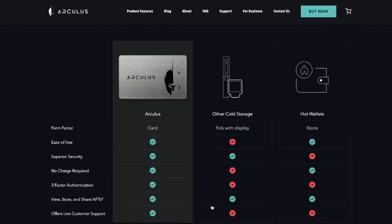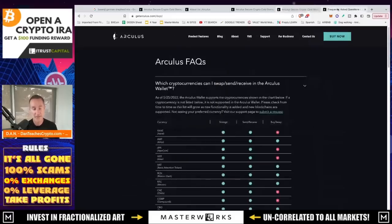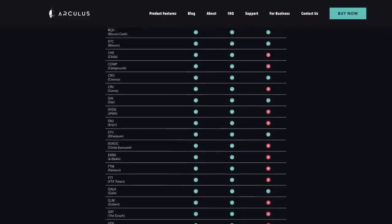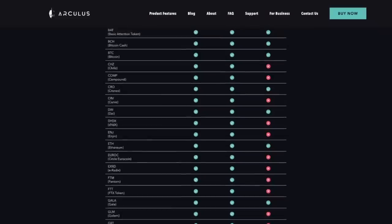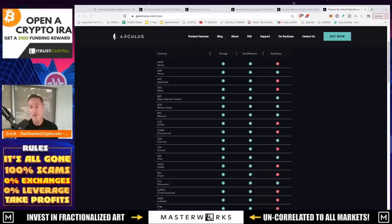Arculus also offers live customer support — that's one of the things I like to see. In the FAQs, the question I always have is: what can I store, send, and receive? There's a relatively extensive list — about 28 or so different cryptos offered. There's also an option to buy and swap, though I'm not a fan of buying and swapping on cold storage devices, probably because of the associated companies and the outrageous fees.